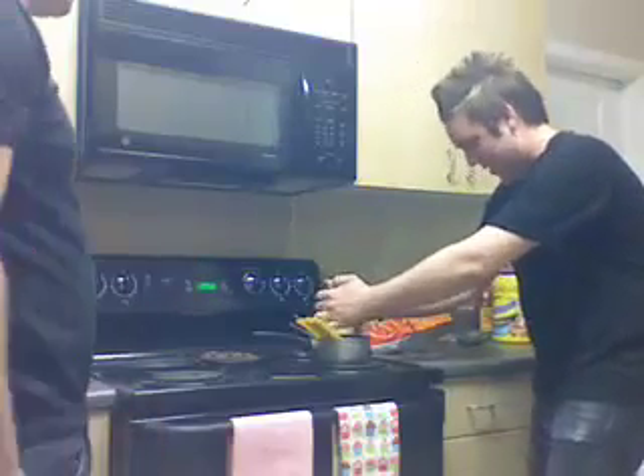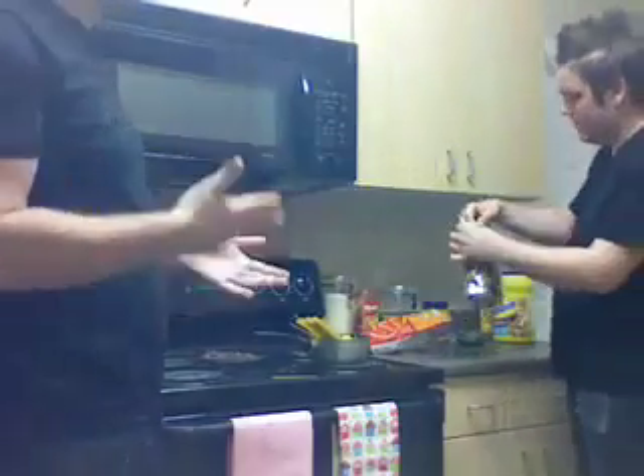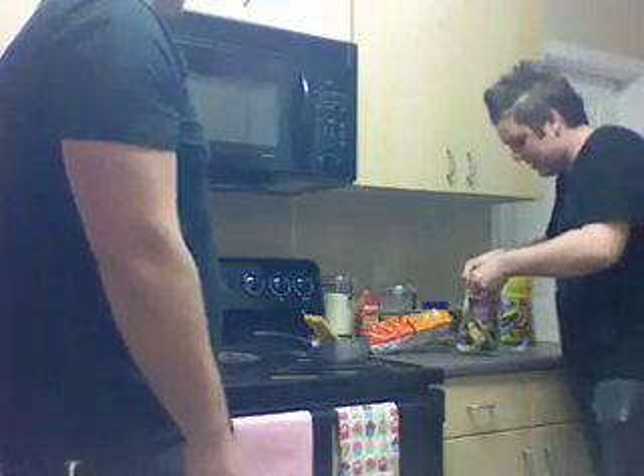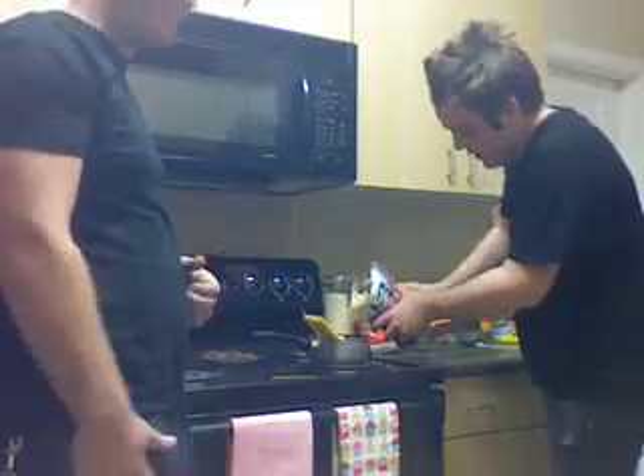Just crunch it up there. That was perfect. And next, we're adding croutons. There we go. Just pour a little bit — pour enough croutons in there. Just a little. Maybe as much as you put on your salad.